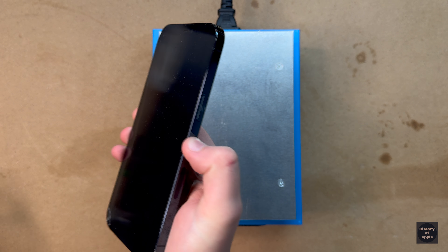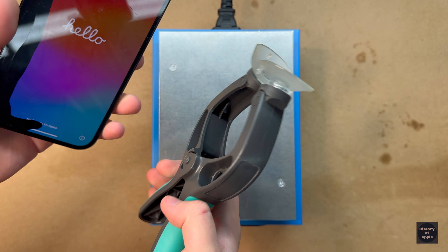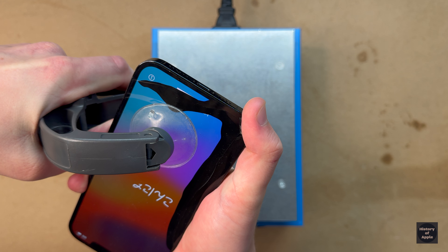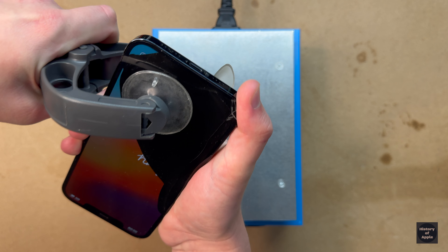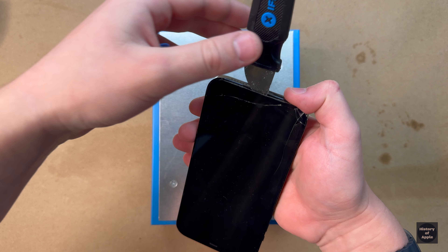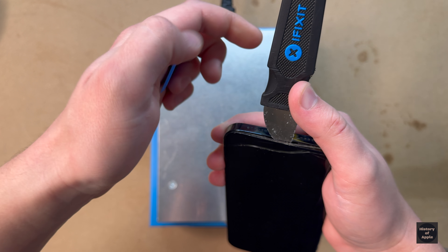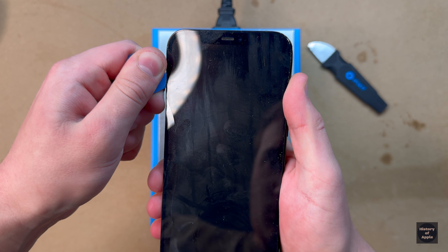Now that the iPhone is done cooking at 75 degrees Celsius, the next step is to begin to separate the display from the housing. Cracked glass certainly isn't a friend when it comes to trying to open the phone. With an opening created, I'll go ahead and cut the adhesive with a plastic pick.